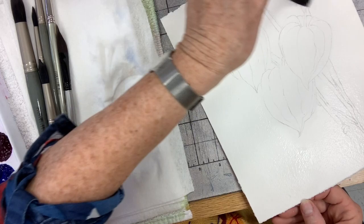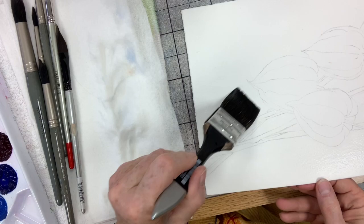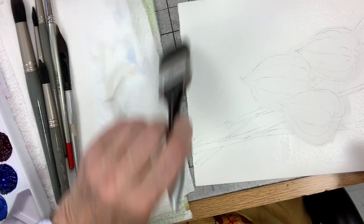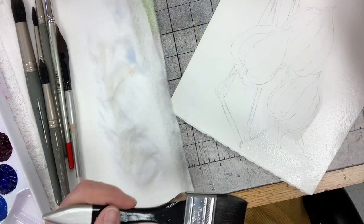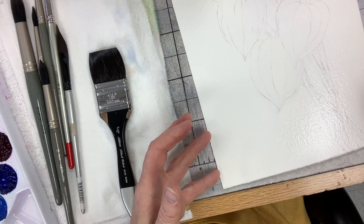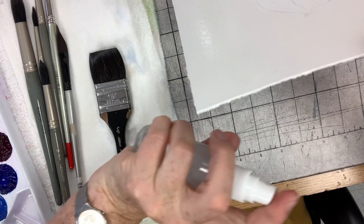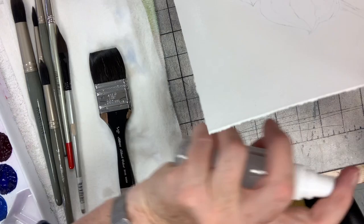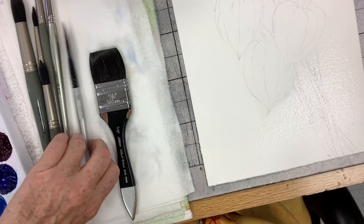I'm painting on 300-pound watercolor paper; most of you are probably on 140. That refers to how thick the paper is — mine is very thick and swallows up more water. The application of water is a very important part of watercolor painting. If your paper buckles, just hold it up and spray the back with your mister bottle — that will make it relax and lay flat.